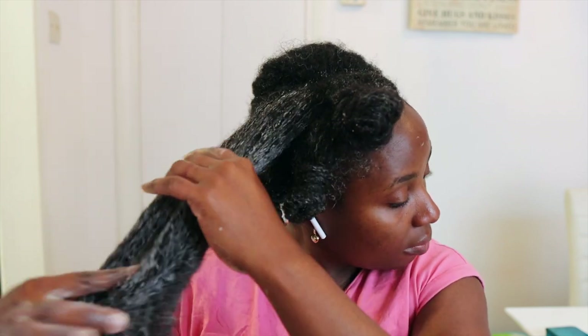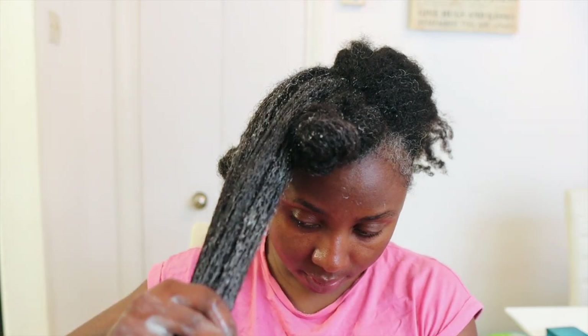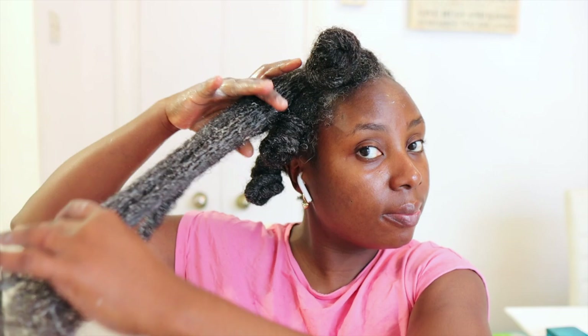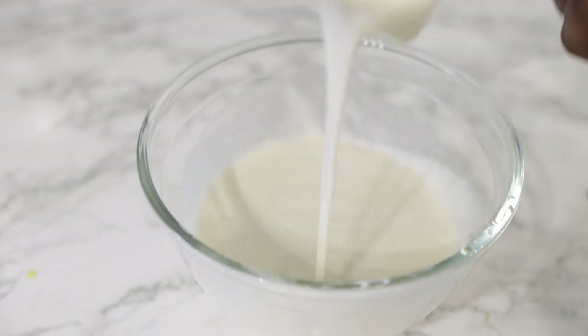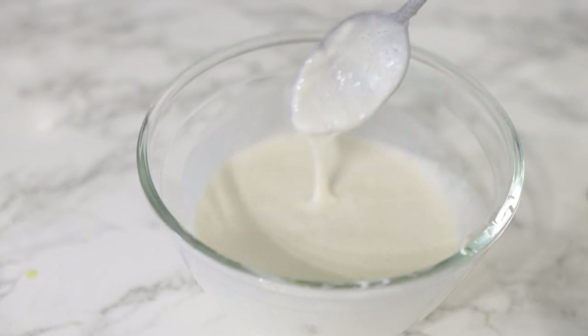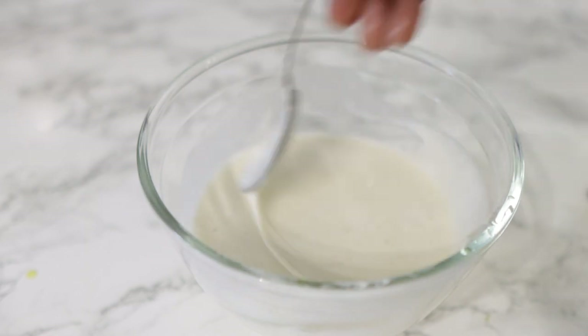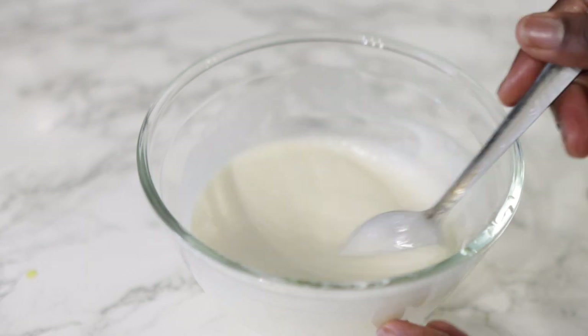Hey guys, it's your girl Vanessa here — welcome back to another video. I'm back with another awesome hair growth treatment, and when I tell you guys this is the best, you will definitely love this. Has your hair ever been so dry that you wondered what to do with it? Don't worry, sis — I got you. This hair treatment, honestly, after you guys try this, you will definitely come back and thank me later.